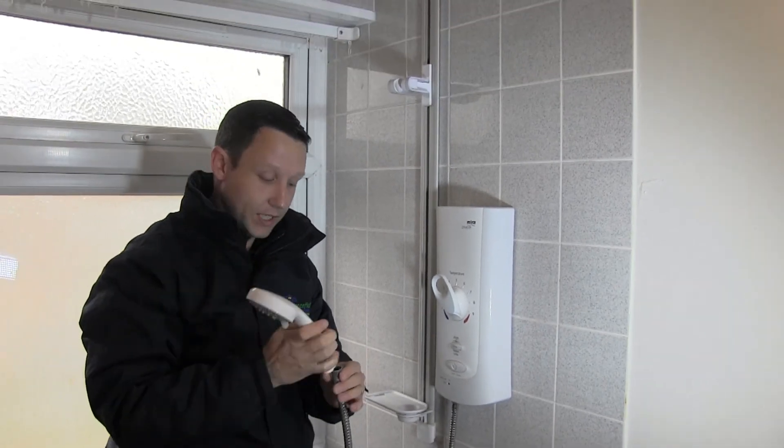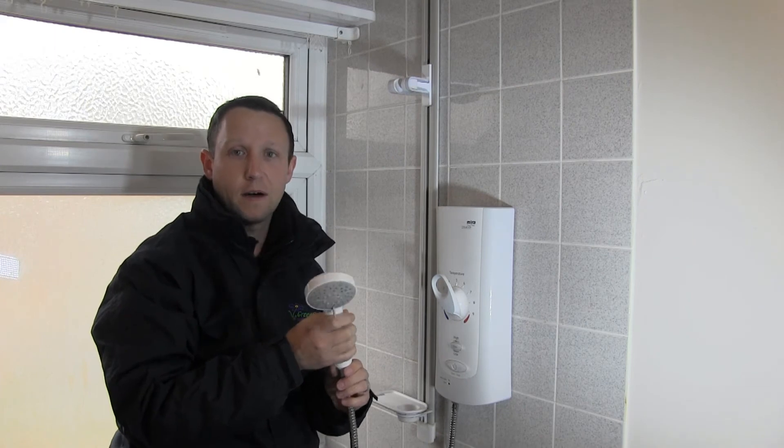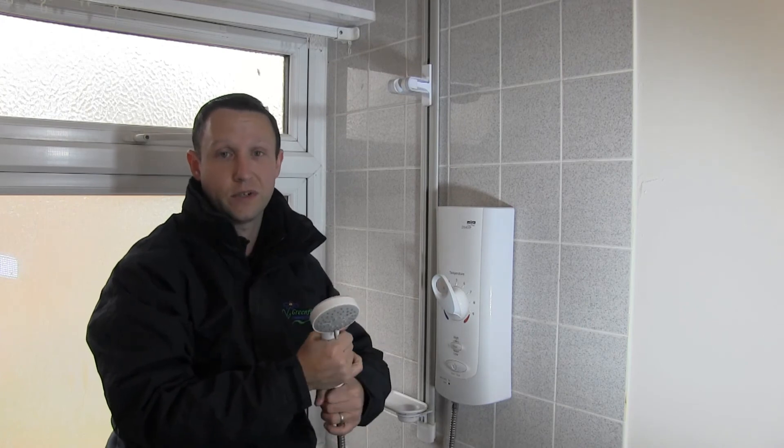With electric showers, do not use any flow restrictors or water saving devices that come with the shower heads, because what it actually does is stop the water getting out of the shower quickly enough and it will cause the shower to cut out.